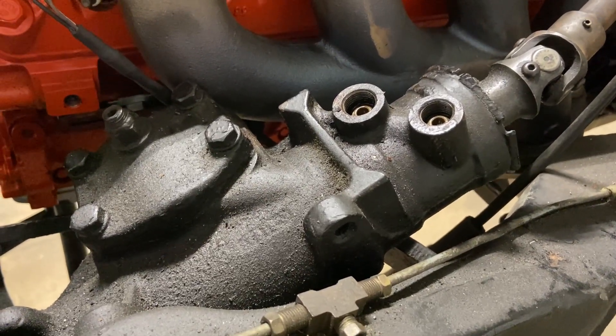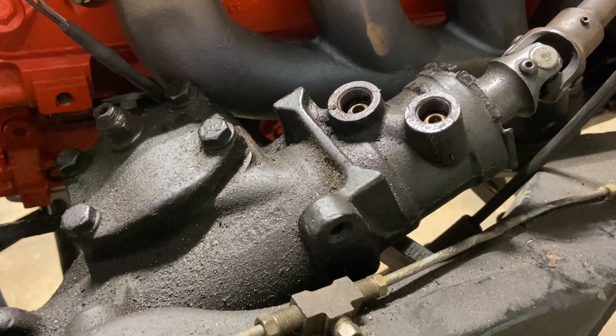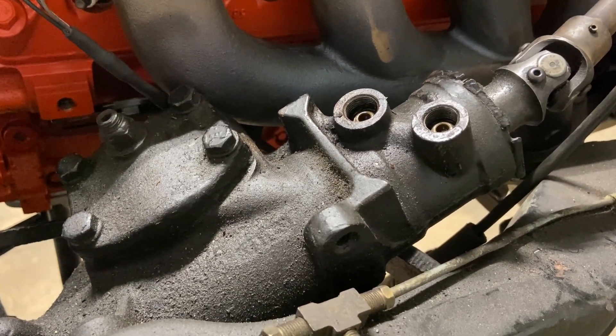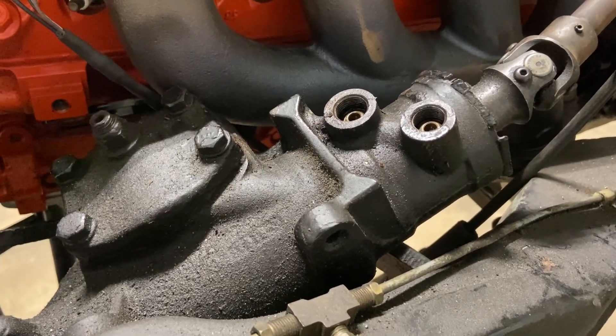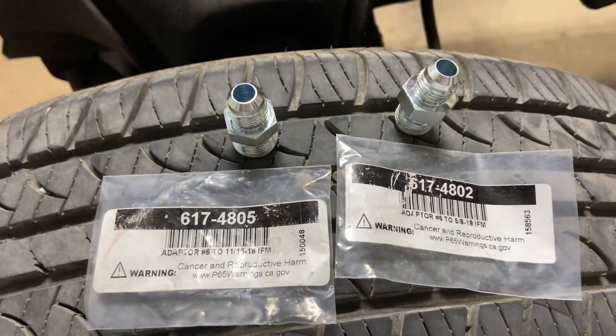On today's product review we're going to be doing a Saginaw GM power steering box, and we're going to convert it from the standard flare fittings. This is the old box before they went to metric. We're going to convert them to AN fittings using these two pieces right here.